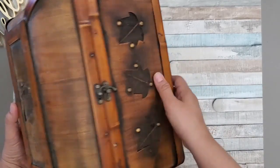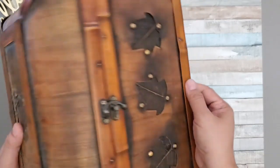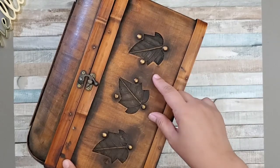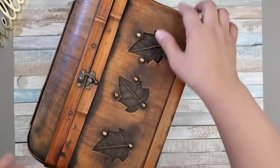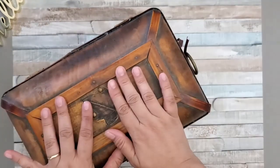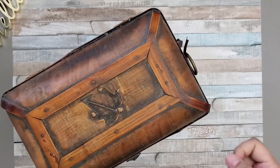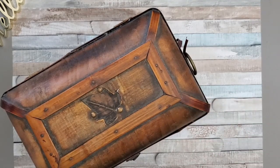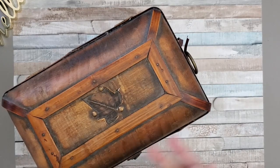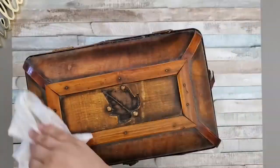I'm thinking this is going to be perfect for fall because of the three maple leaves on the front and one on the top. I'm going to paint over them using my chalk paint. I'm going to be using this to organize my journals as well as use it for home decor.